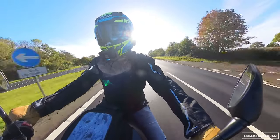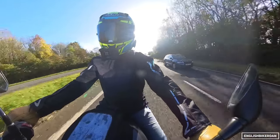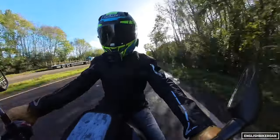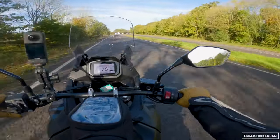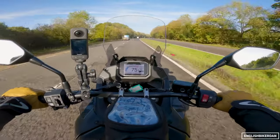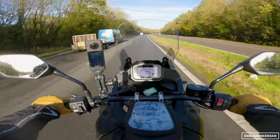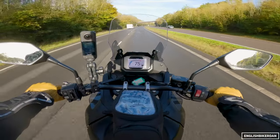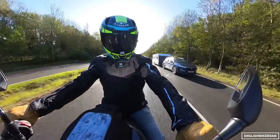That does depend on your height, which is why it's always really difficult to advise whether a bike is going to be good for you or not. We're all different — some people have longer bodies and short legs or short bodies and long legs. The best way to figure out if a bike works for you is to go and test ride it. But with this touring screen and those deflectors, it does seem to work quite well for me, and I think I would have to have those on this bike as this would be a bike I'd go touring on.